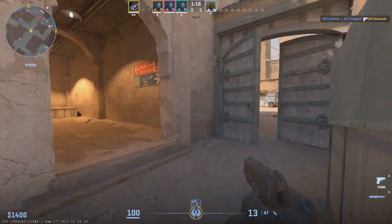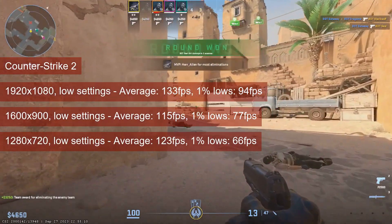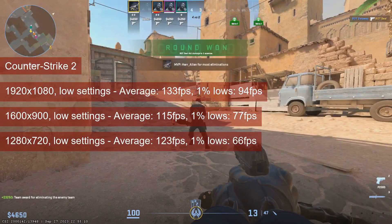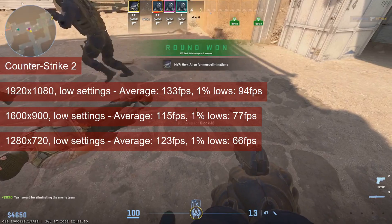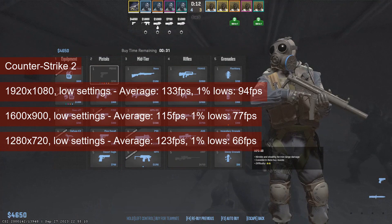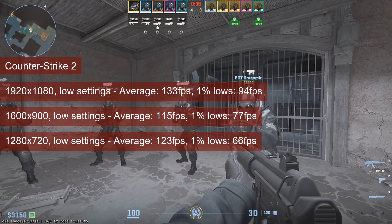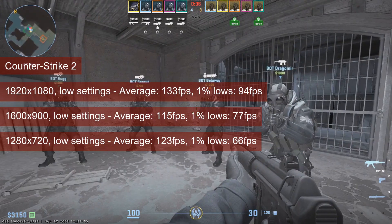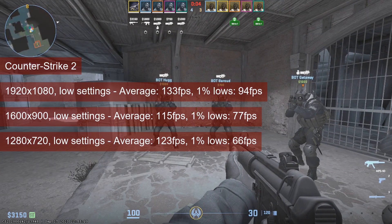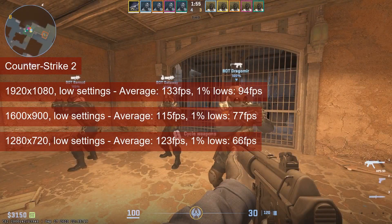I tested Counter-Strike 2 at low settings. Higher fps is better in this game, and the R9-280 is capable of going above 120 fps at 1080 resolution. However, the card is already CPU bottlenecked at this resolution — dropping to 1600x900 or 720p will not improve your performance. The average stays at around 120 fps and the 1% lows remain above 60 fps, so the overall experience is good.